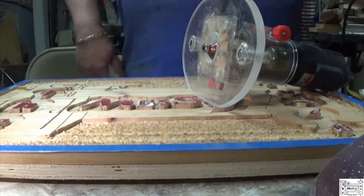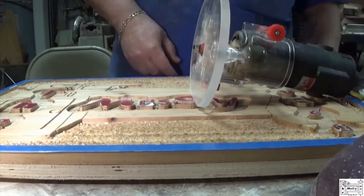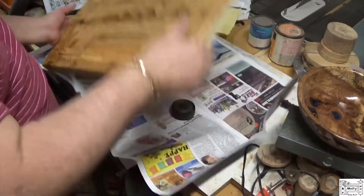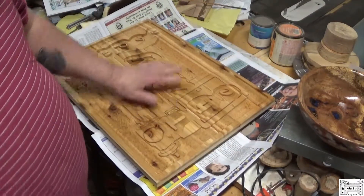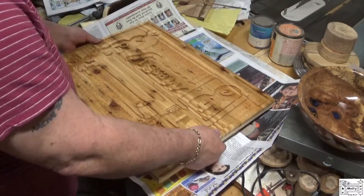Now it's time to chamfer the edges. Got a chamfer bit in it, got the depth set. Now it's time to take the tape off. I'll come back when I get all this tape off. Memory card got full.